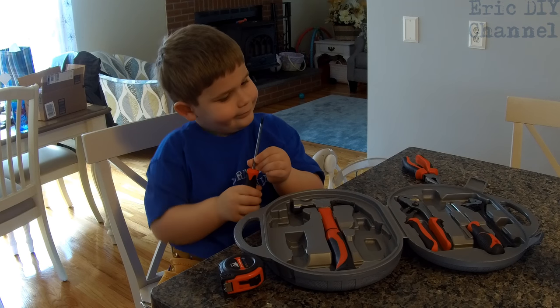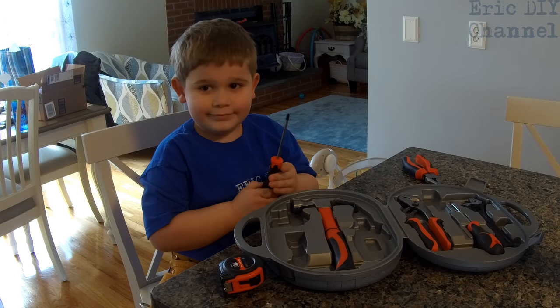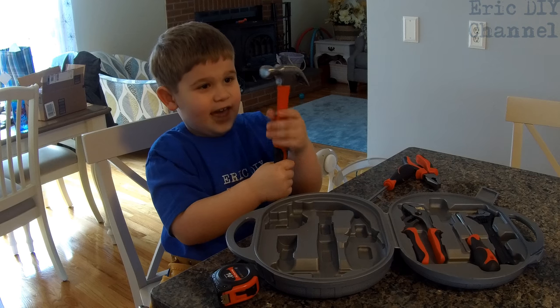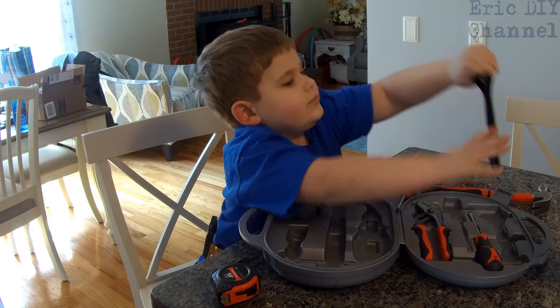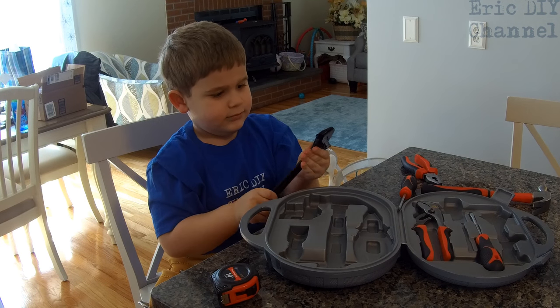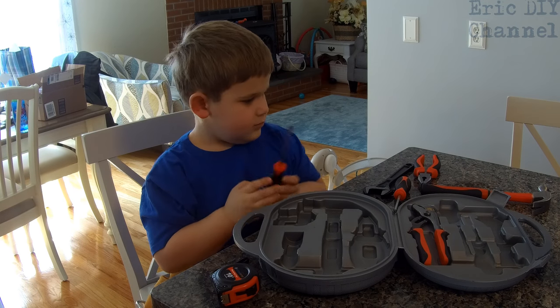Got a Phillips head screwdriver — nice job. So now you can screw in stuff, right? But who do you have to ask first? You. That's right, careful with that. What is that? A hammer. It's a hammer — we're probably going to use that today. You have an adjustable wrench so if you're trying to do some pipe work you can turn some pipes. You also have a flat head screwdriver — that's for a different type of screw.